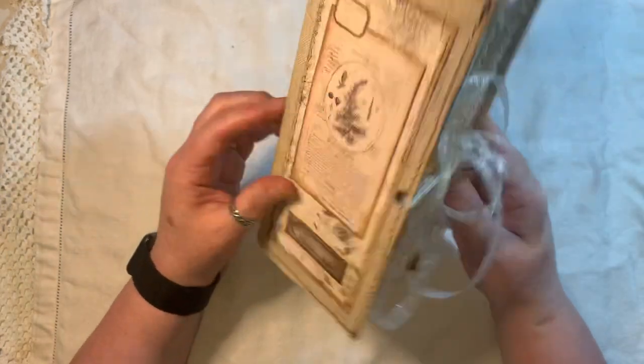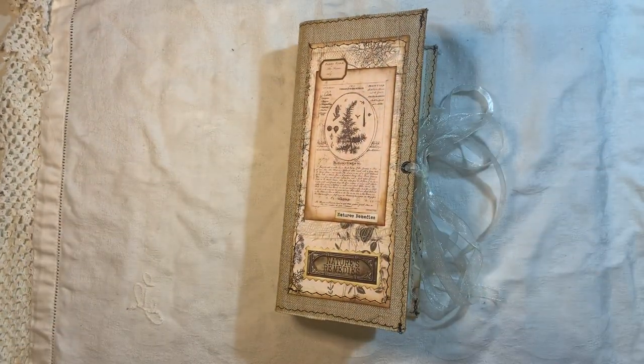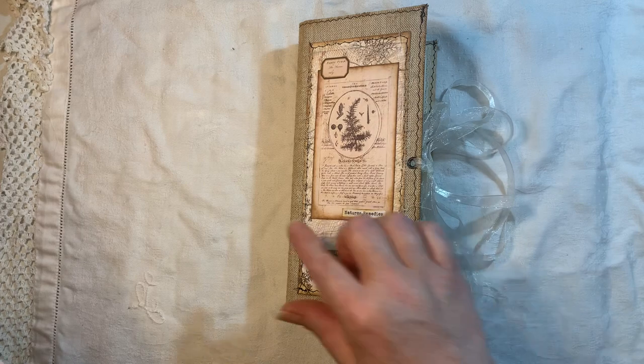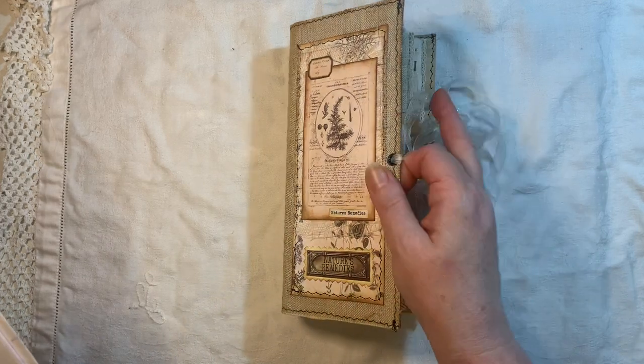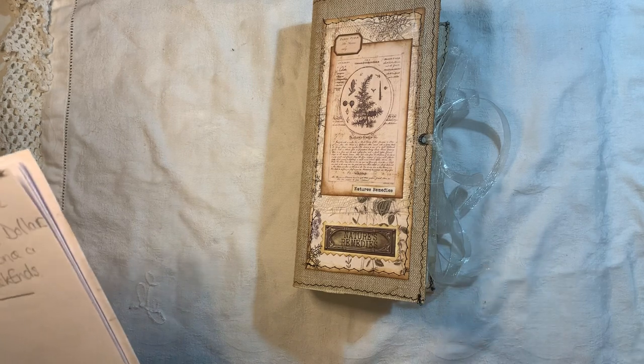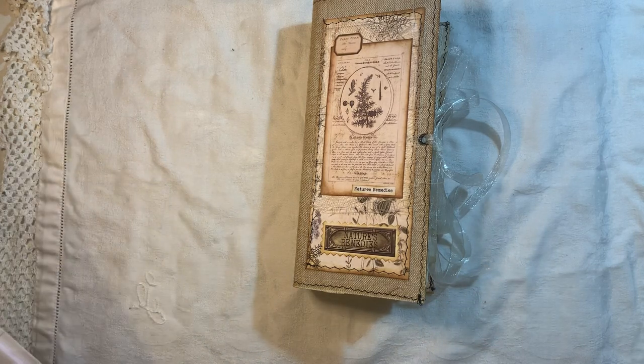I've made a three-signature skinny journal. I'll give you the measurements first: it's eight and a half by four inches, it has a one and three-quarter inch spine, three signatures, and 120 pages front and back. It will be listed in my shop if you're interested.